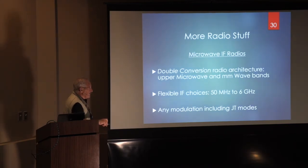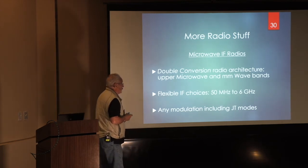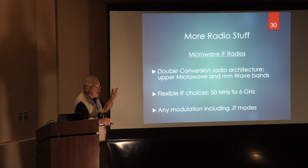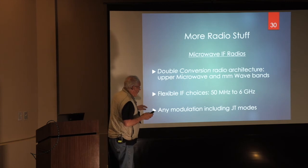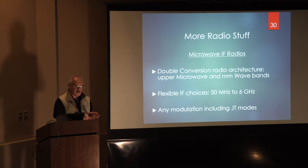What about microwave IF radios? That's kind of where I'm personally going. You can call this double conversion architecture if you consider direct conversion a first conversion — upper microwave and millimeter bands. You have flexible IF choices: pick a frequency, it's yours. You're not stuck with a 10-meter IF or 2-meter IF or 432 IF. You can have an IF at any frequency. It'll accept any modulation you want — TV, digital TV, maybe AMSAT satellite. I've done this with 11 or 12 MHz wide data constellations and it works.